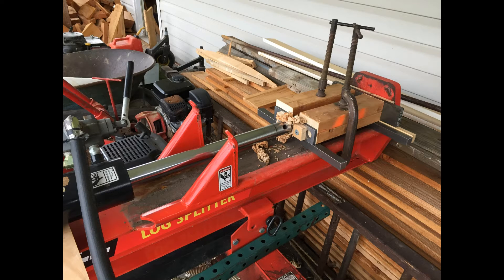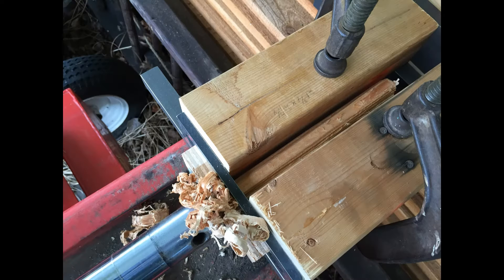I have a small die in here that we're going to press the wooden peg through. I just split them out of a log about one inch square, and we're going to take this hydraulic cylinder and press them through.